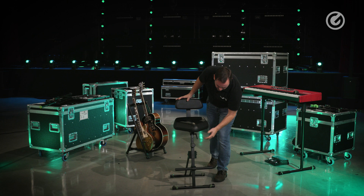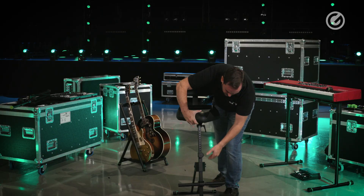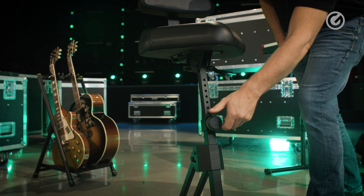The stand itself is height adjustable. You just release this knob and once it's released nothing moves — you still have to pull the knob outwards, and then once you let go it snaps into the next hole. That's a really nice safety feature that means this will never collapse on you.